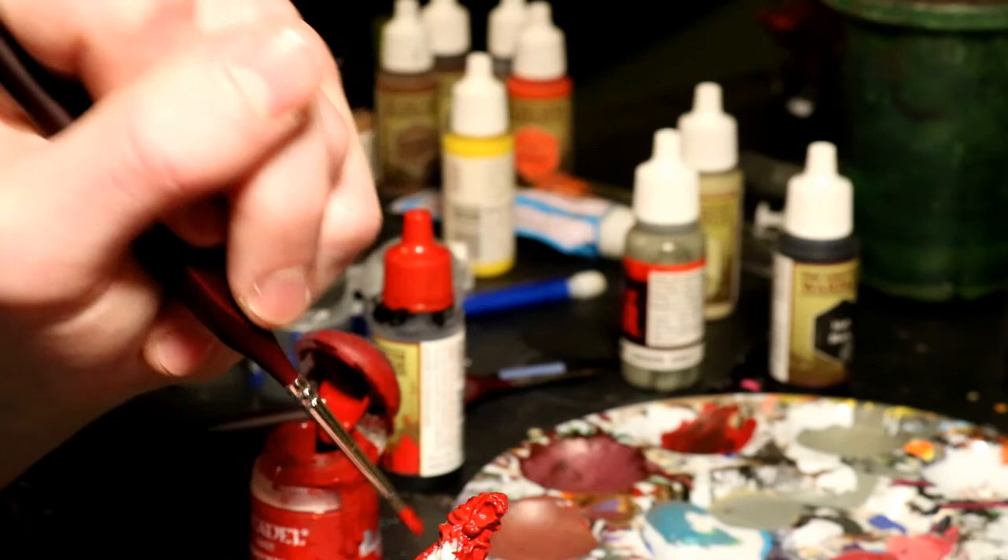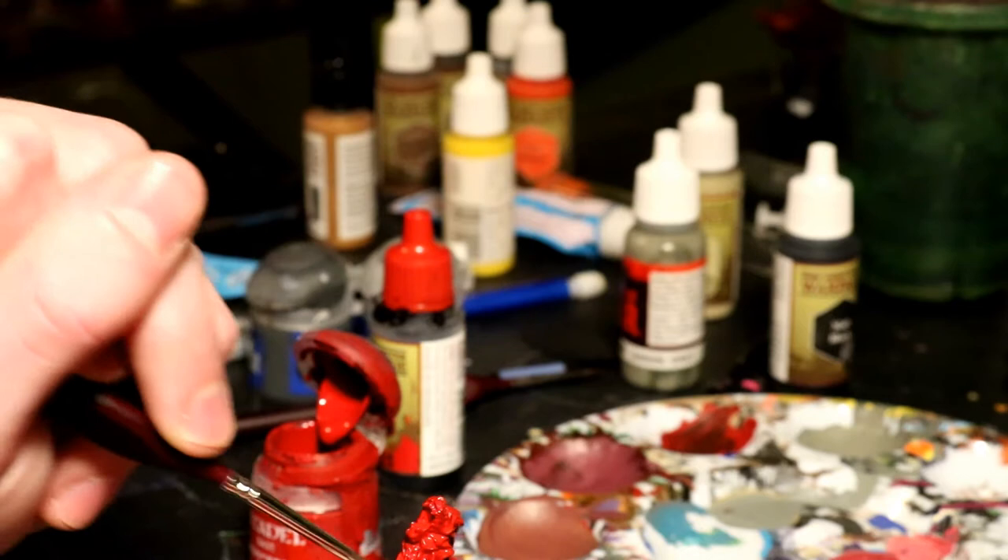The very first thing that I did was base it in Mephiston Red, but you don't need to do that. I just thought I would first, and then I realized later that I shouldn't have done that first — so that's why it's red.